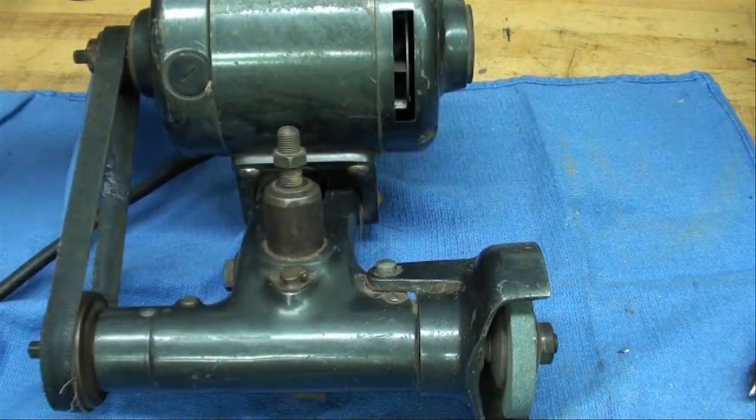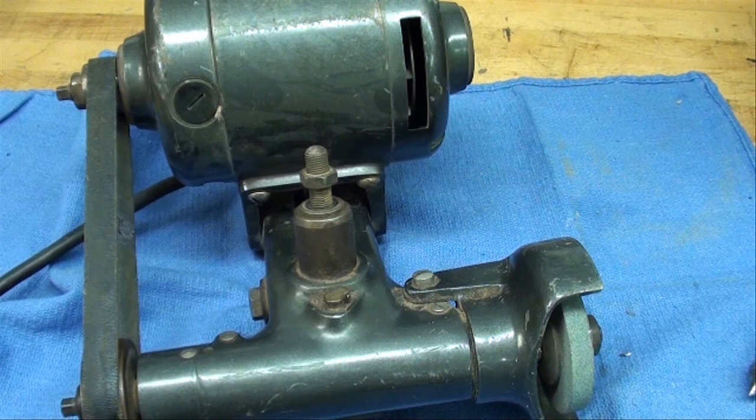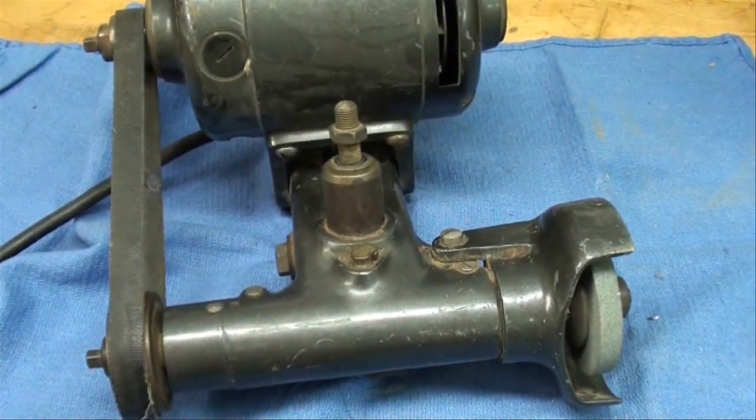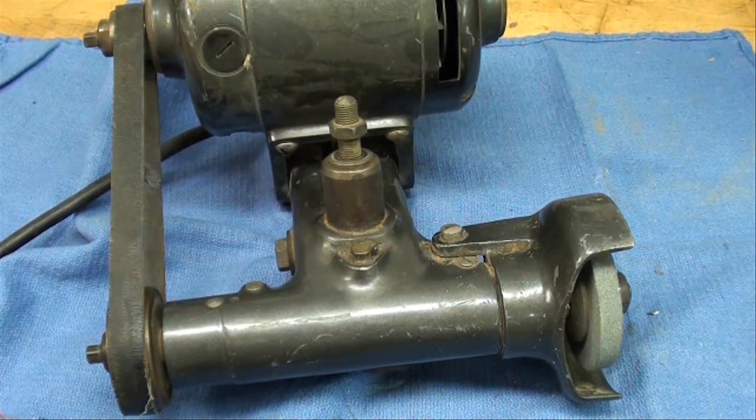All of these grinders are for external grinding. Do-More also makes internal grinders, and some are internal/external with an extra quill. I really haven't had a need to do inside grinding. You can do some inside grinding with the first small one I showed, but I didn't have a lot of success with it — I think it's because of the diameter of the shanks of the grinding wheels.